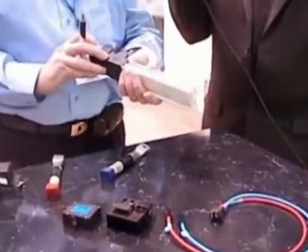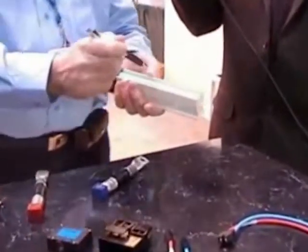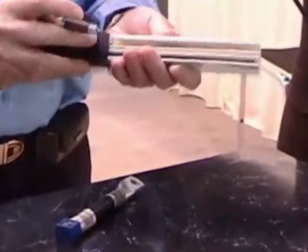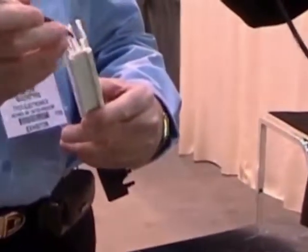Here we have the bus bar. We have two 3-millimeter copper bus bars, nickel-plated. They're retained in the plastic housing with a clever little strip down the side here.